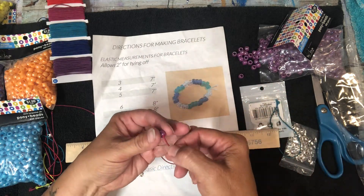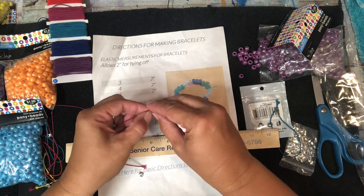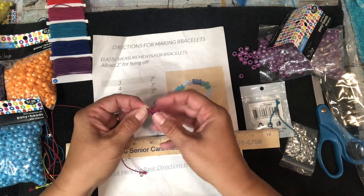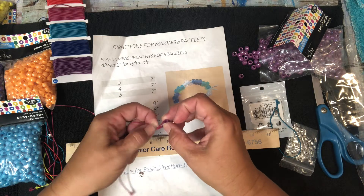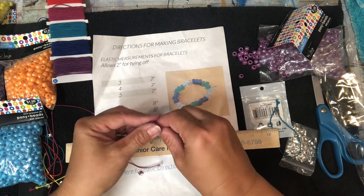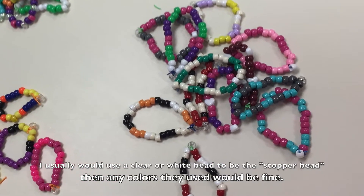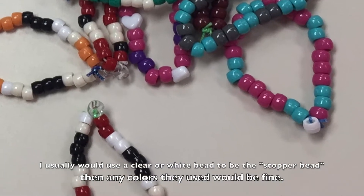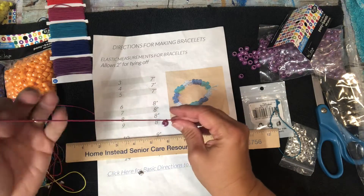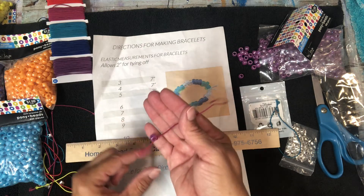If you are interested in doing a service project type of thing with Brownies or Girl Scouts — I did this at assisted living facilities and the seniors loved this — what I did before I went there is I cut a whole bunch of these and I tied one bead at about an inch from the end. That would allow them to string the beads on without the beads falling off.